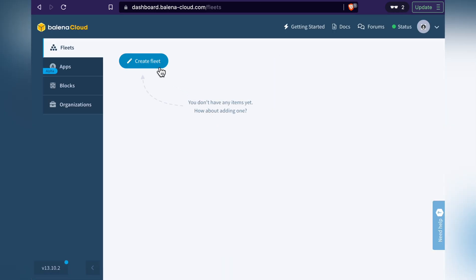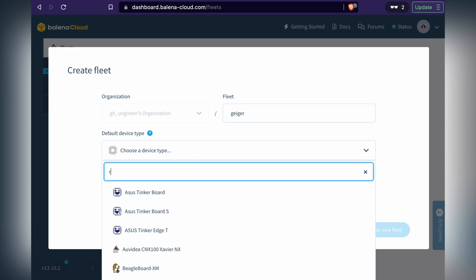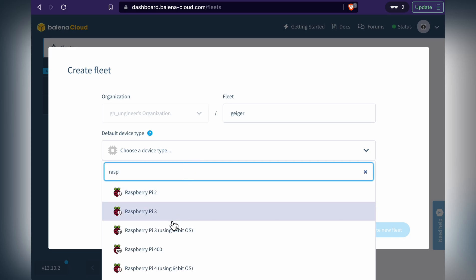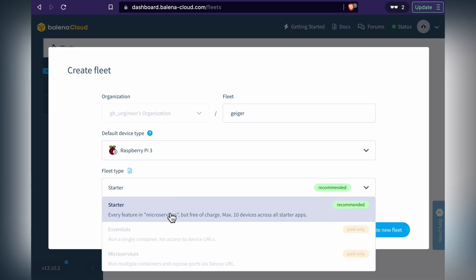Once you're logged in, you'll need to create a fleet. Name it something like Geiger. Pick the default device as Raspberry Pi — it doesn't really matter, you can change it when you actually provision a device. For the fleet type, you only have one choice because it's a free account, so just click Create.